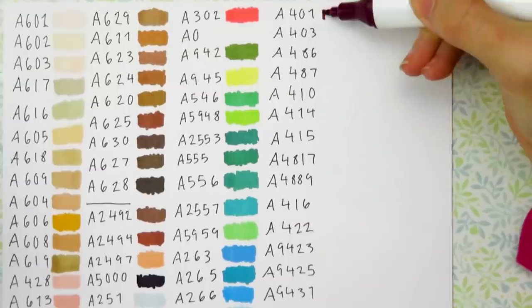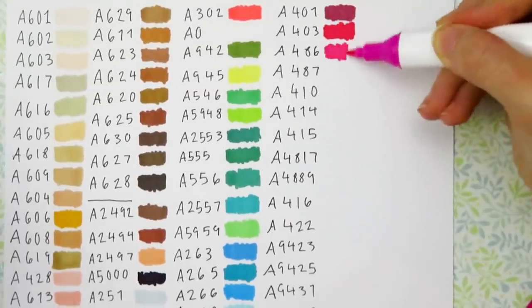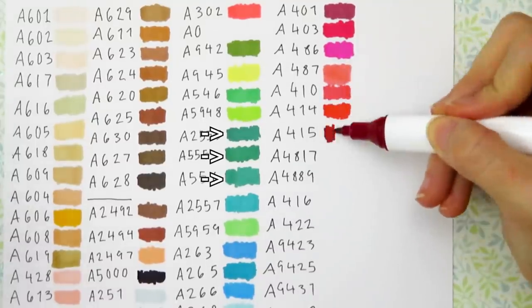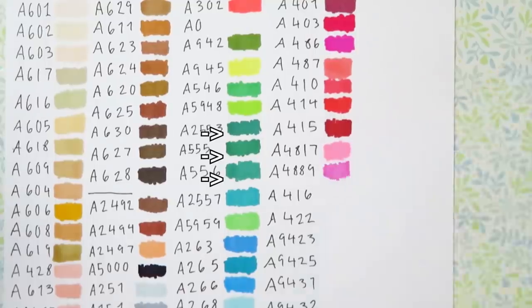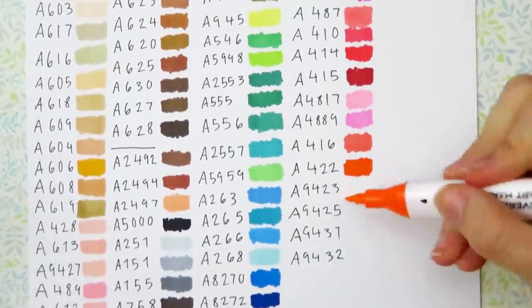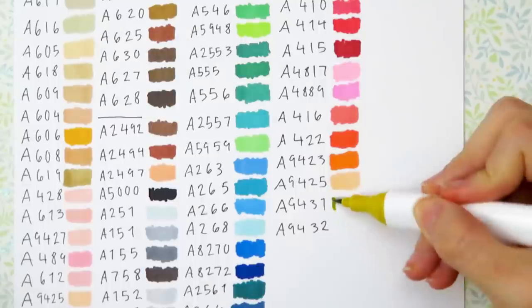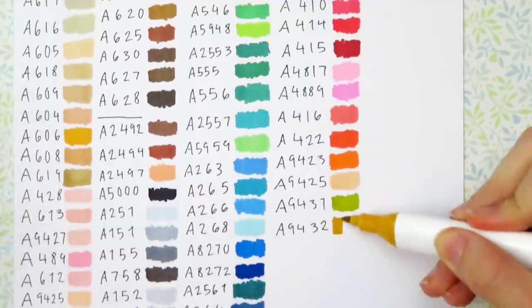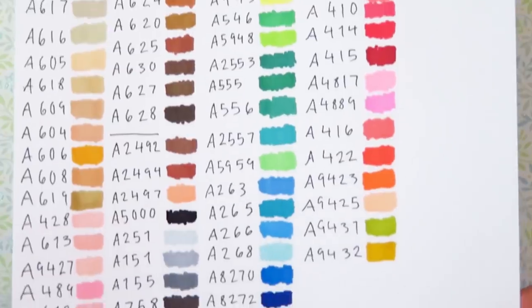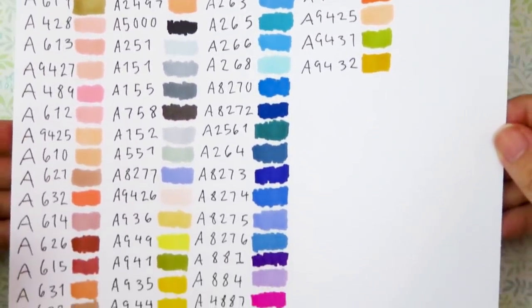I feel like you get a really good variety of colors. I like how vibrant and bright they are. However, there are three greens that are really similar to each other — almost identical. I feel like we only need one of those greens and the other two could be replaced with something else. So here are all the colors; now that I can see what I have to work with, let's start coloring some pictures.